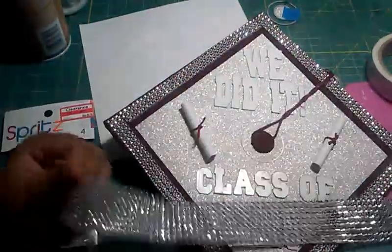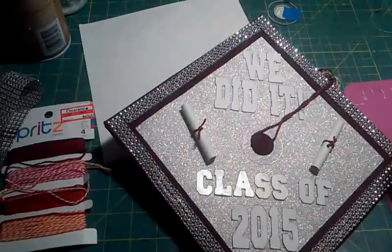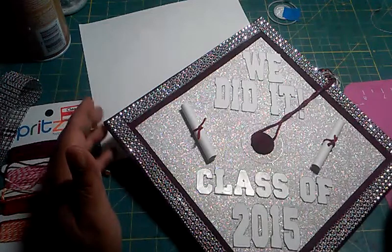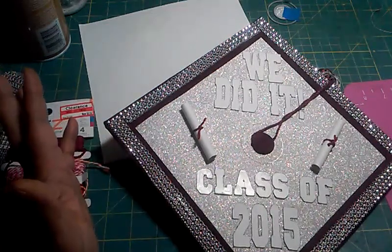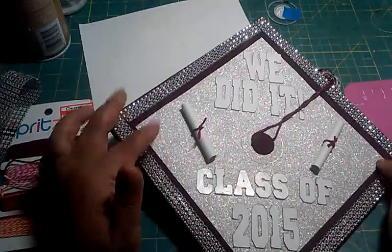I used this ribbon bling which I got from eBay a while ago. I put the adhesive on it and placed it on the edge — I used three rolls of that. The size of my cap was about nine and a quarter, and I cut my paper to nine and a half.